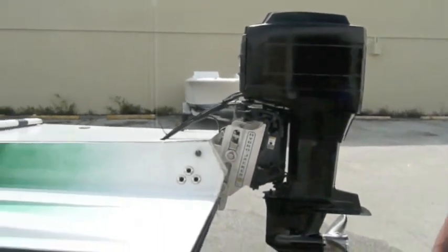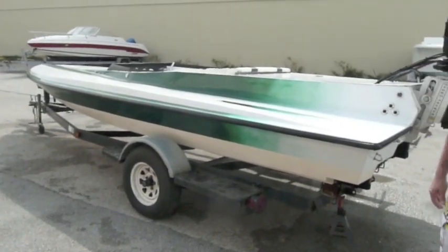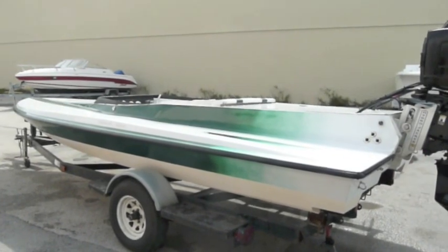The trailer is a single axle trailer. It's got a brand new axle, new hubs, bearings, leaf springs, and all the associated hardware, so that's in good shape. New light kit on it as well.